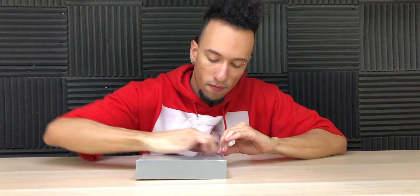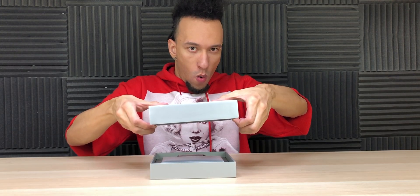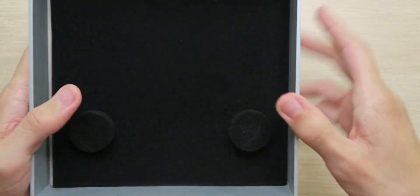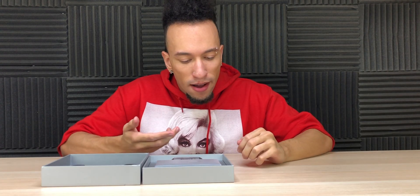All right, let's get inside this nice box. Oh boy, that looks good. This is some Apple-esque packaging right here and you know I love it. Look at that. Nice padded foam. The presentation looks great, although I'm not sure how I feel about having a blue ring on this earbud and a red one on this one. Personally, I would want them to match, but I guess we'll see.